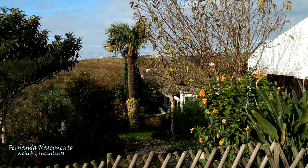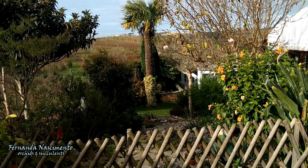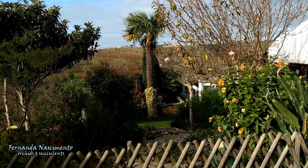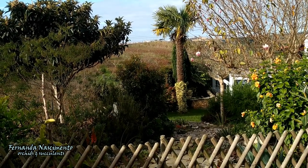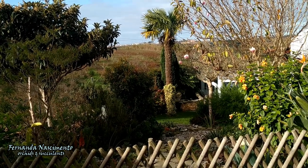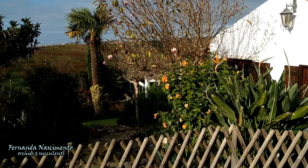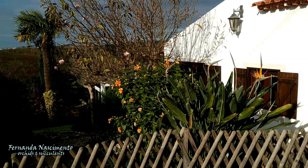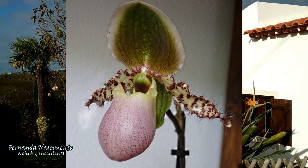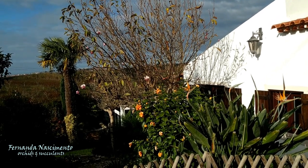Hi everyone, welcome to another episode of the Care Club series. This time the topic is the general care of sleeper orchids. This is the common name given to a very special group of orchids. They have in common a distinct characteristic that makes them different to others in the orchid family — the modified lip into a slipper-shaped pouch, which is a unique feature in the orchid world.